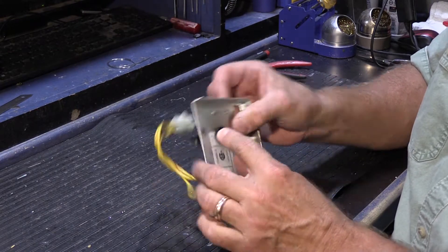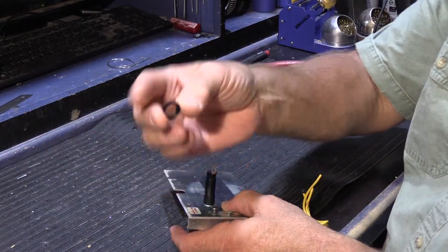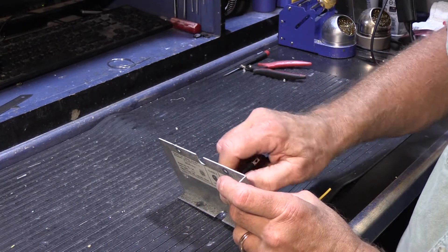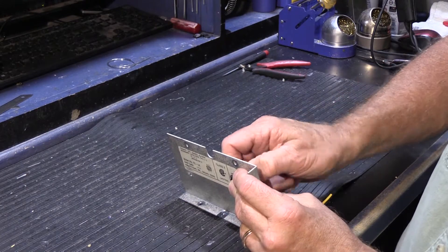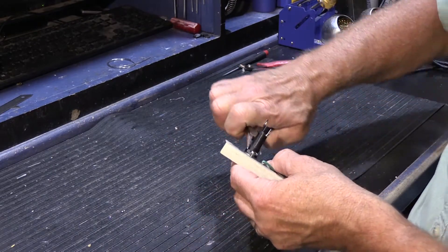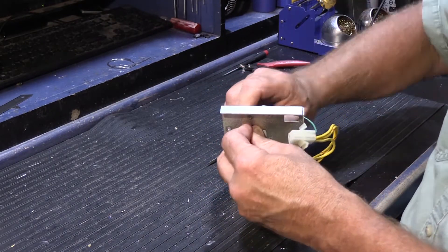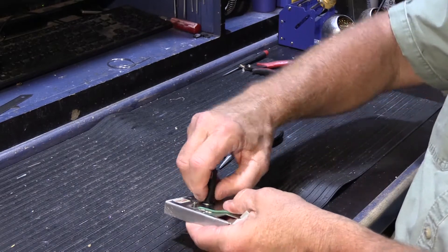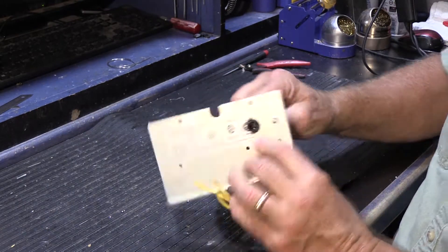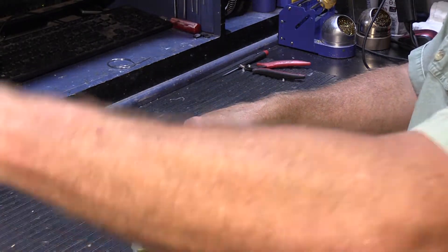Our fuse holder is in place and I'm putting the nut on to hold it. Now, some of you might be thinking you don't really need a fuse — but you do. If you don't put a fuse, the best-case scenario is you burn up your new transformer; worst-case scenario it could catch fire. That's never good. So the fuse holder is bolted onto the back. Now the next thing is to put our transformer in place.